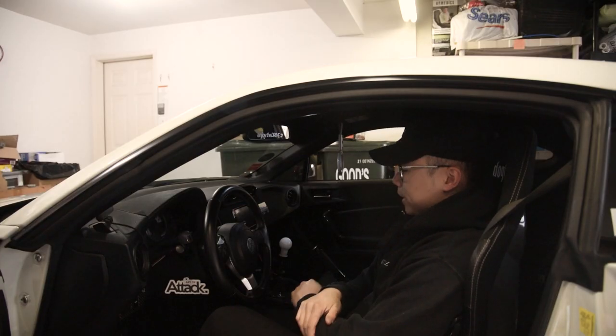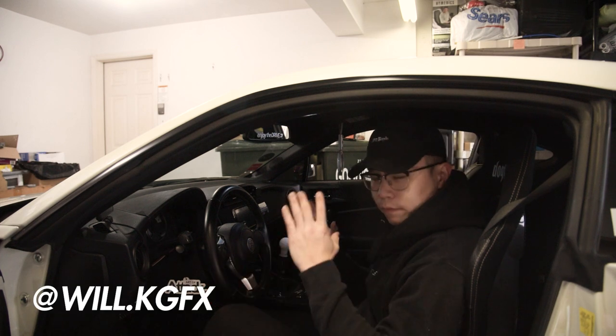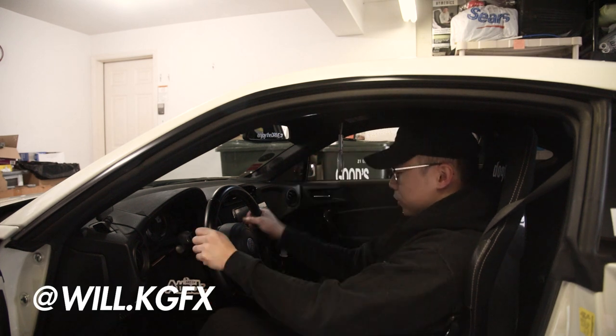What's going on guys? Welcome back to the channel. Today is a very exciting video because we finally get to change the OEM steering wheel.